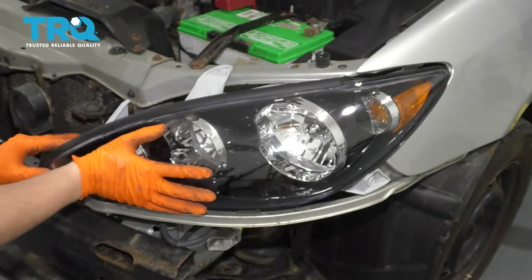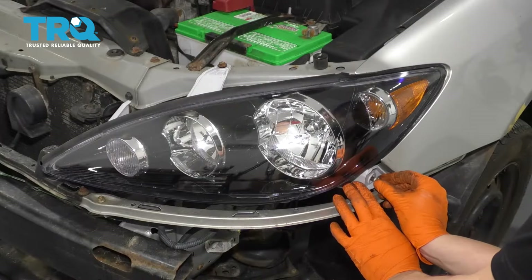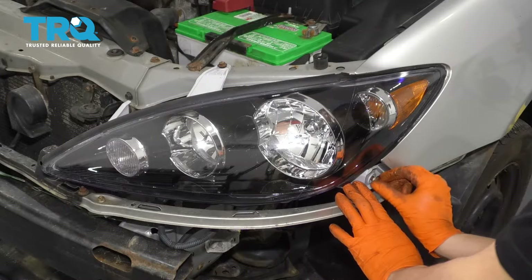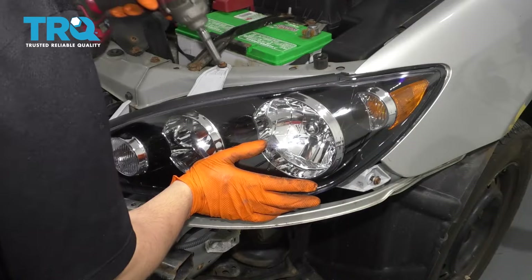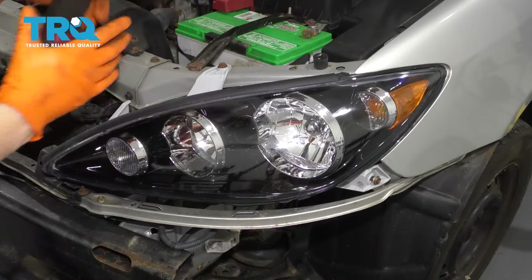Now line it up on the bottom. Press it on. Now go ahead and install your two bolts — I put some anti-seize on the threads so it prevents them from seizing and breaking in the future. Push the headlight so it's sitting snug in its spot and snug these up. These don't have to be very tight.